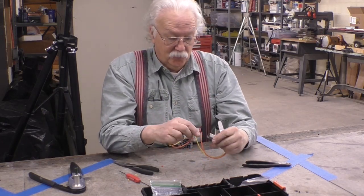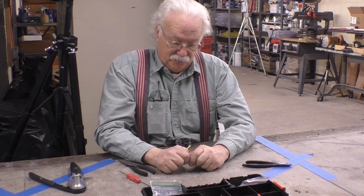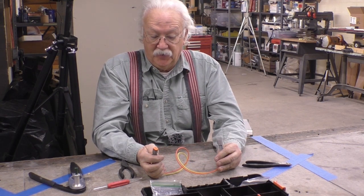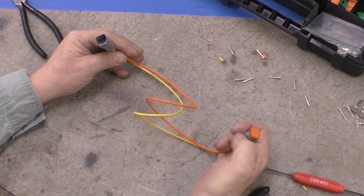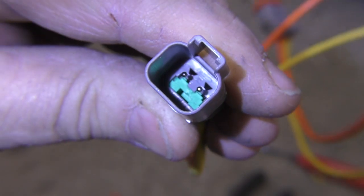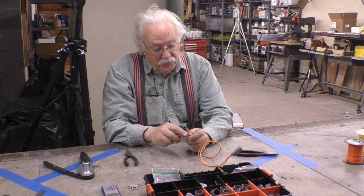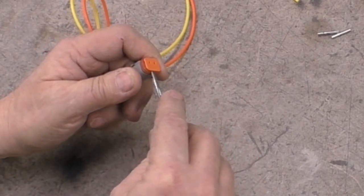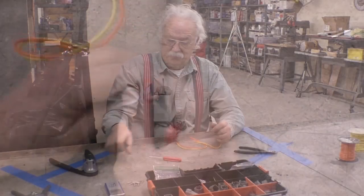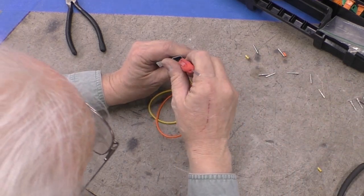Now these two halves go together and make a nice weather-tight connection — and it comes apart too. We should talk about taking these apart since they are rebuildable. To take apart the barrel side: pry off the orange retainer, it comes out. For the green retainer on the pin side, go in with a little hook tool, grab hold of it, and pull it out. Now both locks are removed.